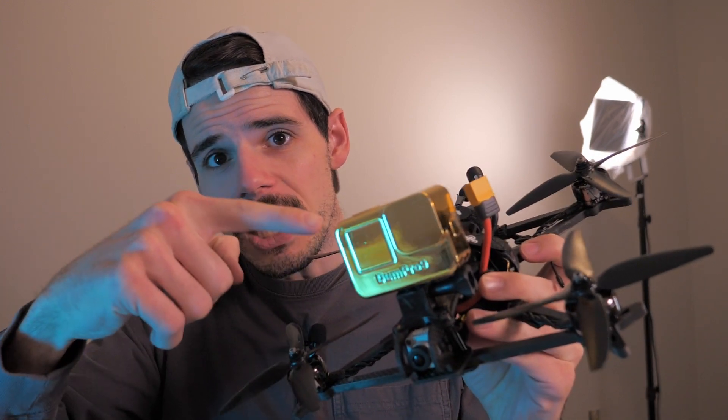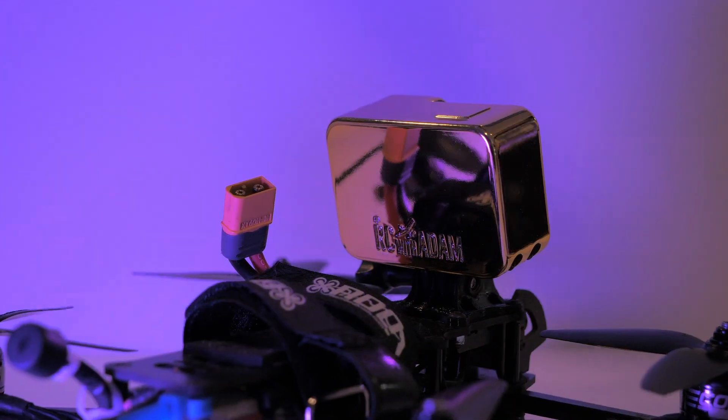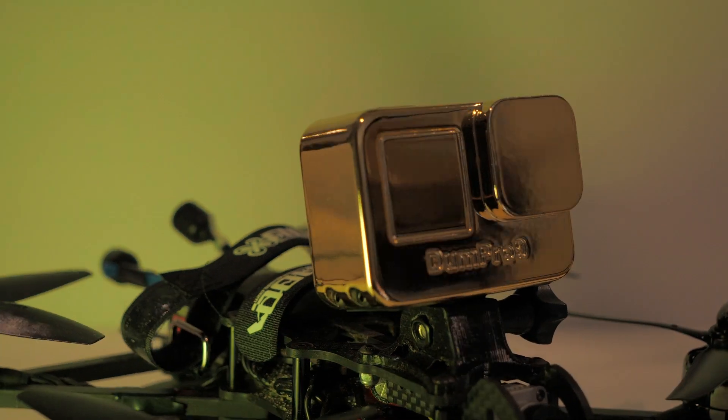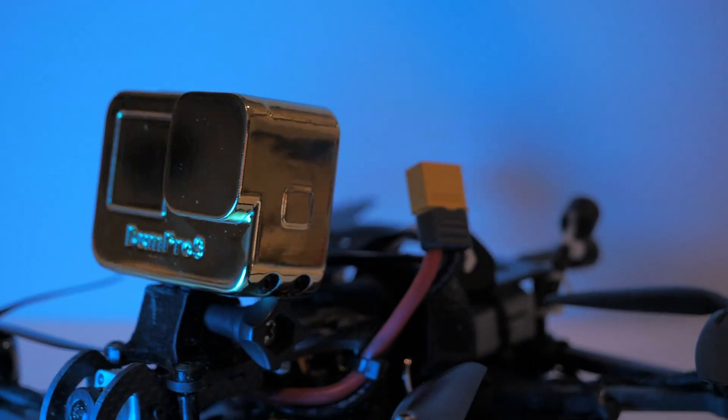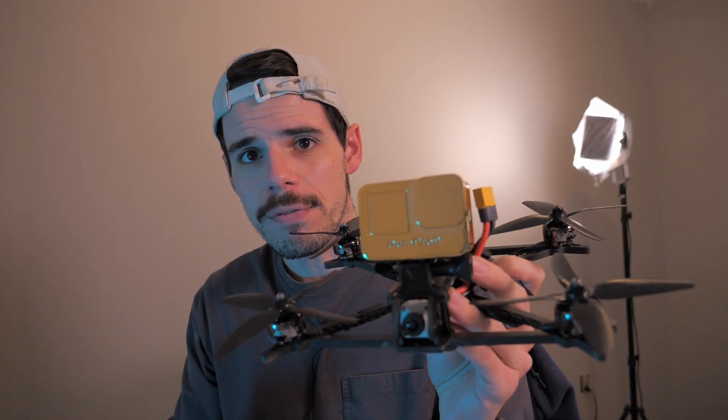Hey everybody, welcome back to RC with Adam. My name is Adam and this is the giveaway video for this guy right here. Leave a comment down below if you would like to win this. This little shiny gold thing on top of this drone is the Dumb Pro 9. It was custom-made for me by PCBWay, and I have a video talking about that — about how I use their prototyping services because they are a sponsor of this channel, and this is what I had them make for me.